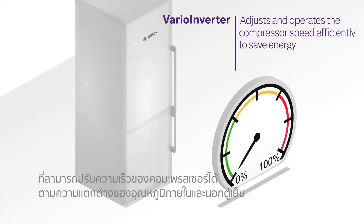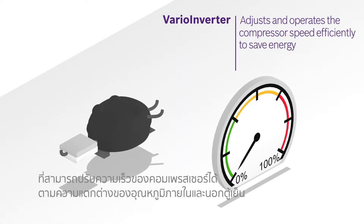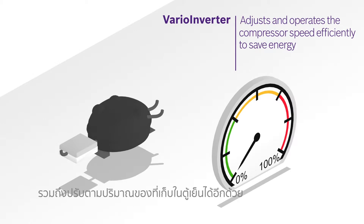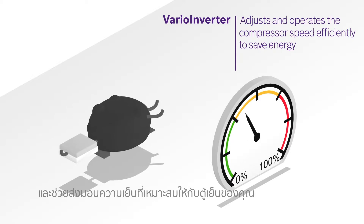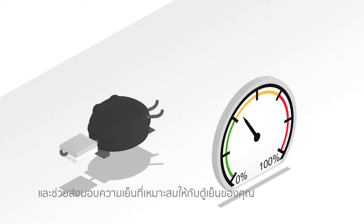VarioInverter, however, detects the changes in temperatures inside and outside of the fridge and the load within. It then adjusts and operates at variable speeds efficiently to minimize energy consumption, yet creating the best cooling conditions in your fridge.